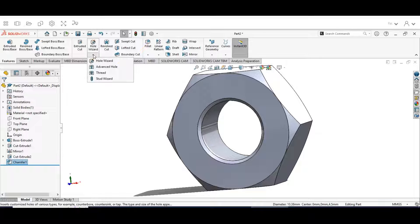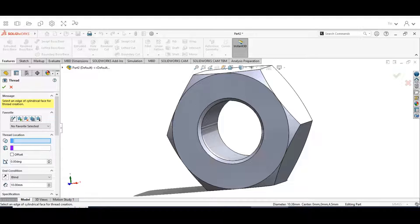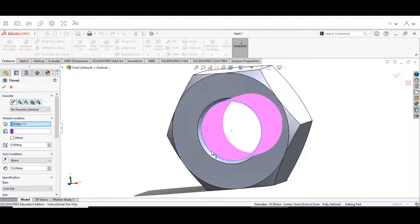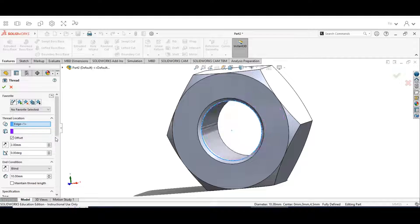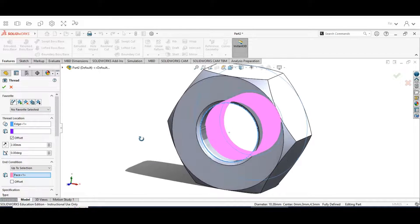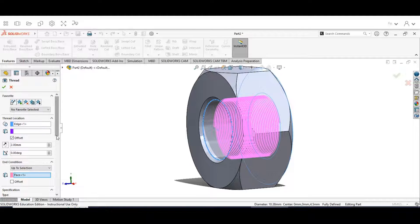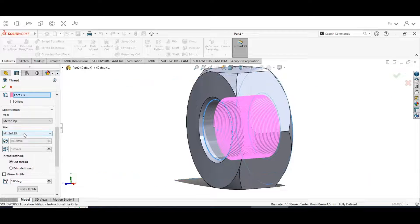Next we need to add our threads. Go to the Hole Wizard, hit the drop-down, and hit Thread. It will give us this menu — our nominal thread size profile — hit OK. Just like before, we're going to select the front face; this is where our thread is going to start. On Edge 1 give it an offset of 2 millimeters, set it up to selection, flip it around to the other side, and choose the face. Scroll down — this is going to be Metric Tap; the bolt was Die, now we're doing the Tap — and select M12 × 1.5.